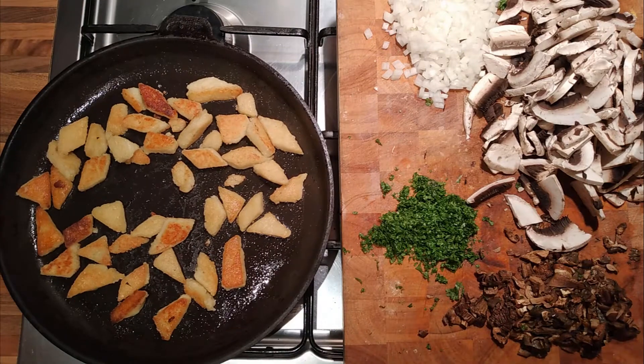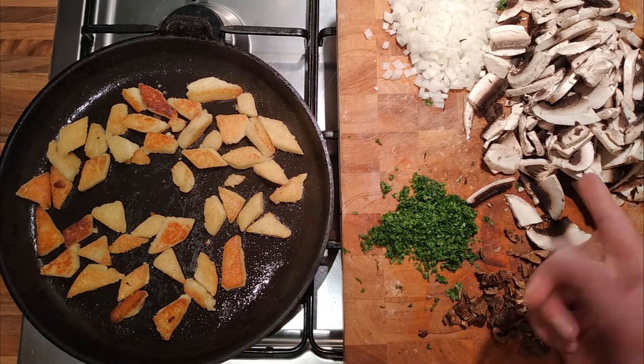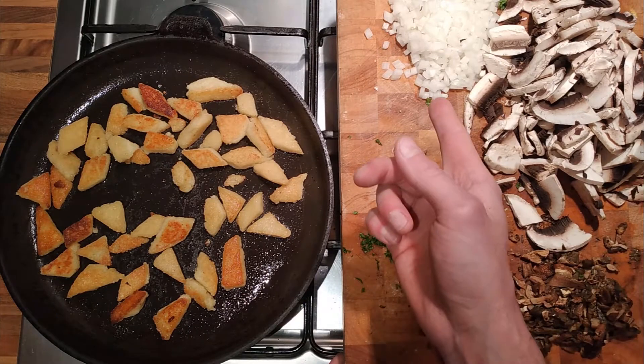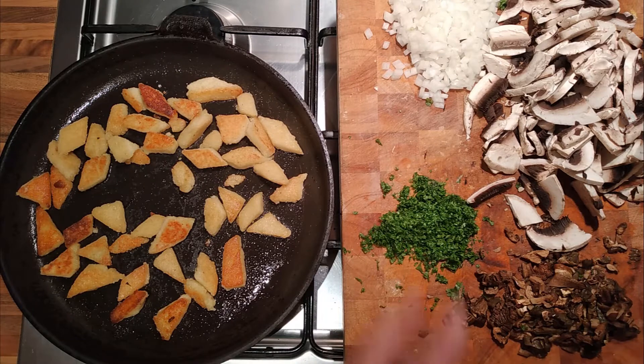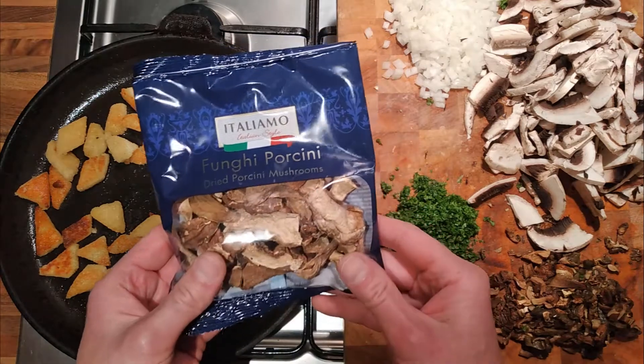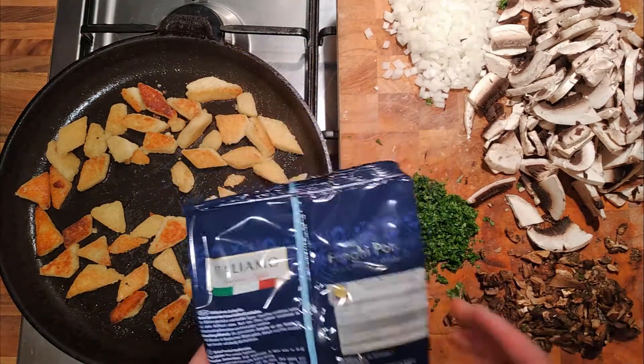There's about 300 grams of cooked polenta, 300 grams of big field mushrooms, about 150 grams of chopped onion, a handful of parsley, about 25 grams of butter. And then we've got some dried porcini mushrooms which we picked up in the supermarket — they're from Lidl.